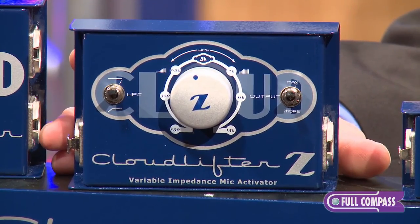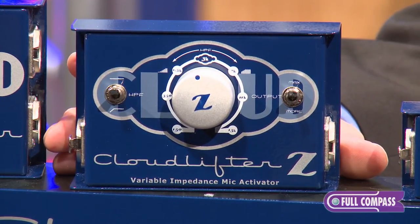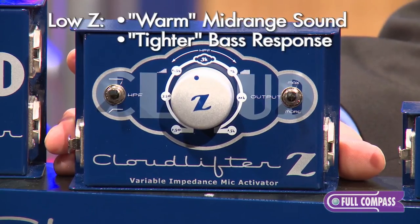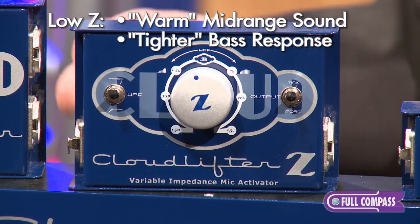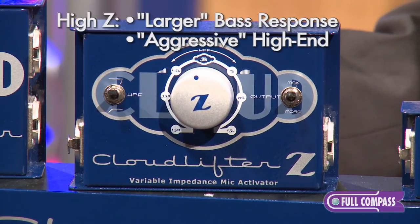What's really wonderful about the impedance is the magic that you can create with your microphone. Microphones generally want to see some loading in order to bring out the intended frequency response. With the CLZ you have this broad sweepable range of impedances that changes the tone and the performance of the microphone. Loading very low gives a warmer, more forward mid-range with a tighter bass response, while going really high typically gives you a larger bass response and a little more aggression on the top end.